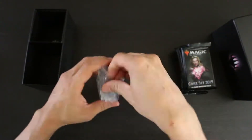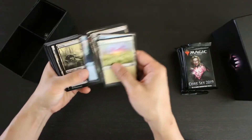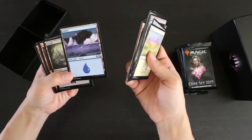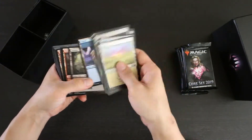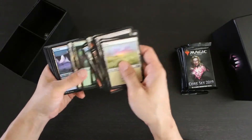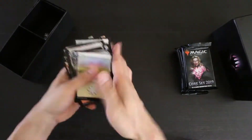As you can see, the collation is kind of weird. I've never seen this basic land before. Like previous packs, these basic lands are going to have like three or four of each basic land type.